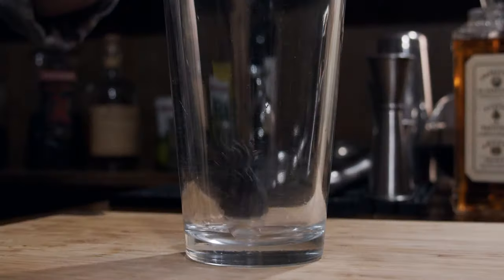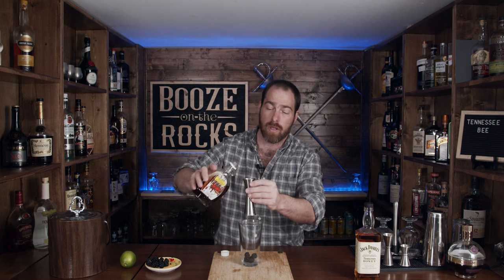So the drink we're making here is called the Tennessee Bee. The first thing I need is my mixing glass. We get to use a little bit of fresh fruit — for this we're going to use some blackberry. Take four, five, or six pieces depending on the size, and we're going to muddle that. But first we're going to add a little bit of maple syrup. I'm using a Canadian maple syrup from Quebec, because you just can't go wrong with a good Canadian maple syrup. We need one ounce of this, or 30 milliliters.